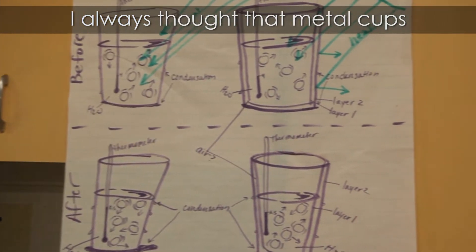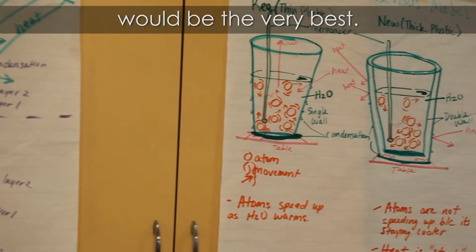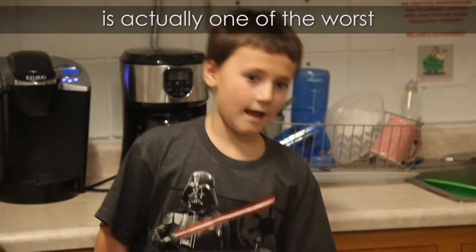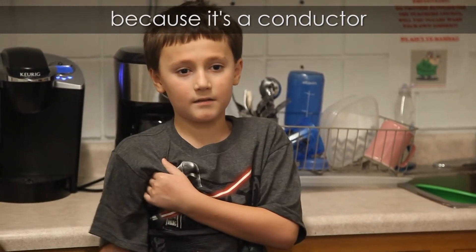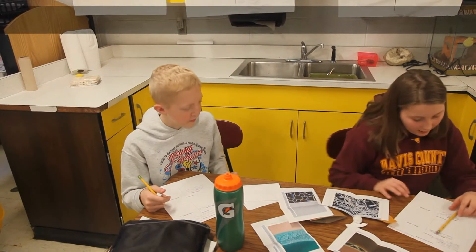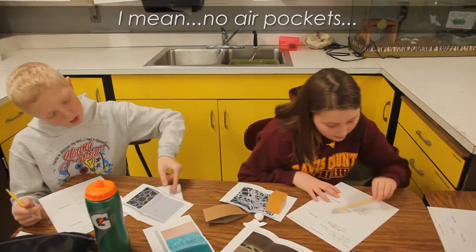I always thought that metal cups would be the very best. But then I learned that metal is actually one of the worst because it's a conductor and it conducts energy crazily. I agree with both being the worst performer because it has no air pockets.